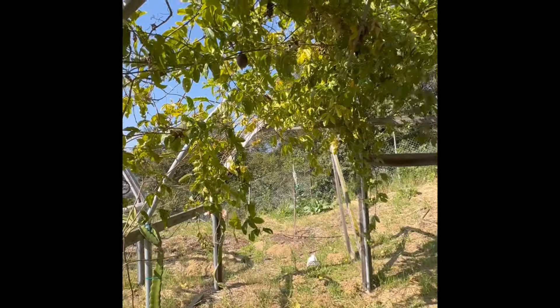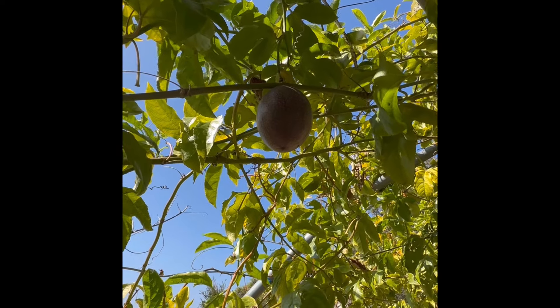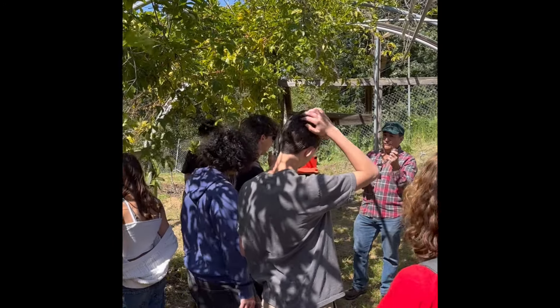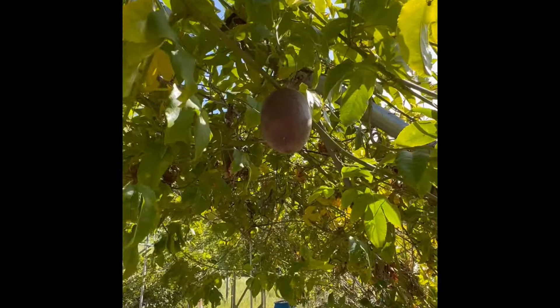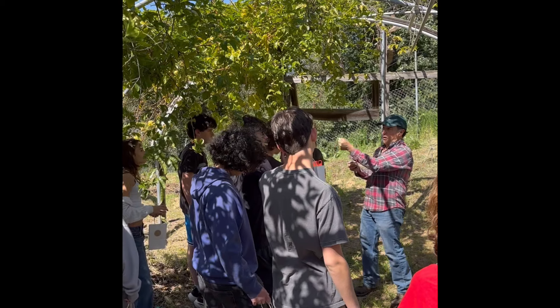Passion fruits are tropical, and Santa Barbara is a Mediterranean climate. We don't have a lot of water, but we do have a lot of humidity, so we can grow things like passion fruit. They do very well here and don't require a lot of care or nutrition. We do have to fend off bugs, but we do that often with organic sprays like neem oil or just water to spray off bugs.